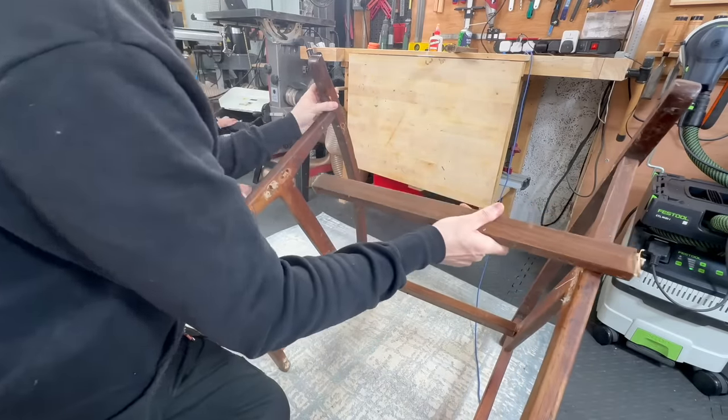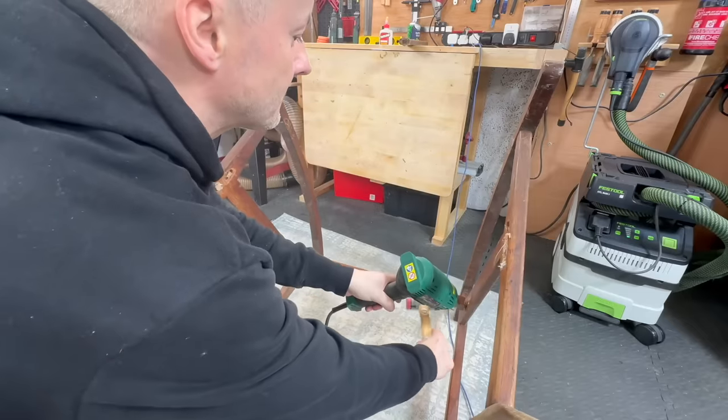I used my heat gun to soften the glue and it was pretty straightforward to take it apart.